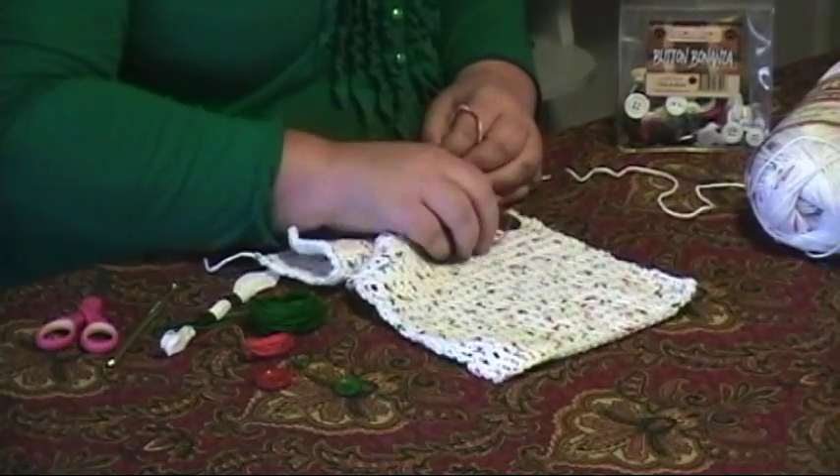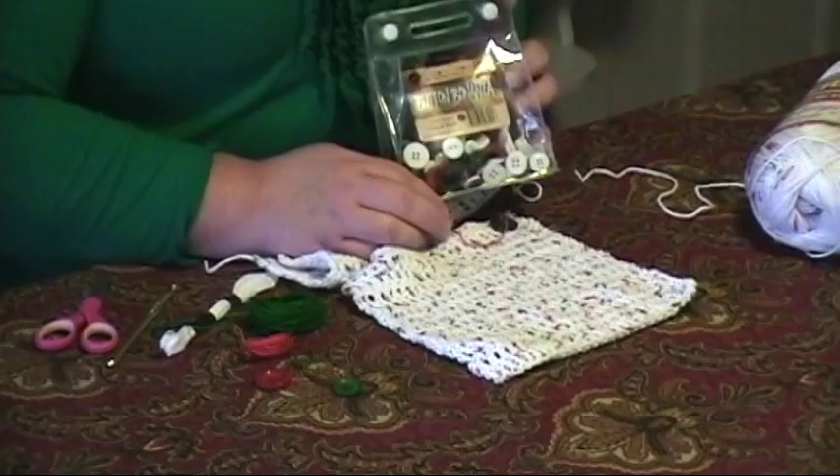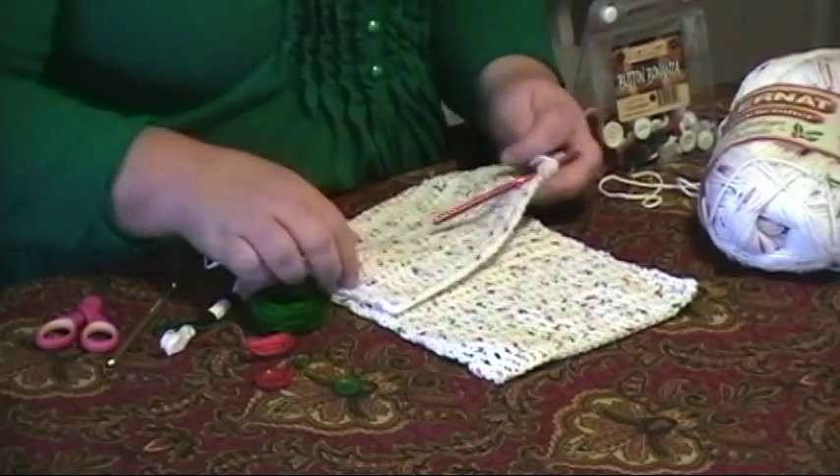What we're making is a crocheted dishcloth. We're using buttons from ButtonsGaloreAndMore.com, and we're using 100% cotton yarn from Bernat. I used an I-sized crochet hook.